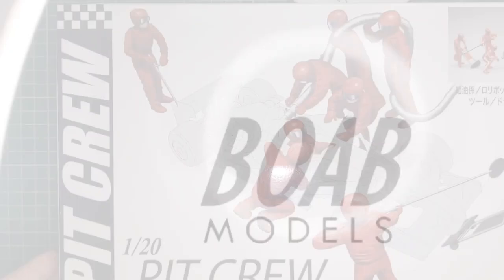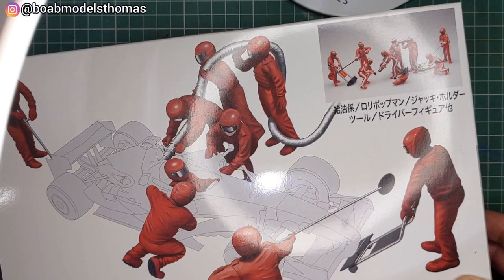Hello and welcome back to Building on a Budget Models. I'm Thomas and today we're going to be unboxing this - it's the 1/20th Pit Crew B set by Fujimi.